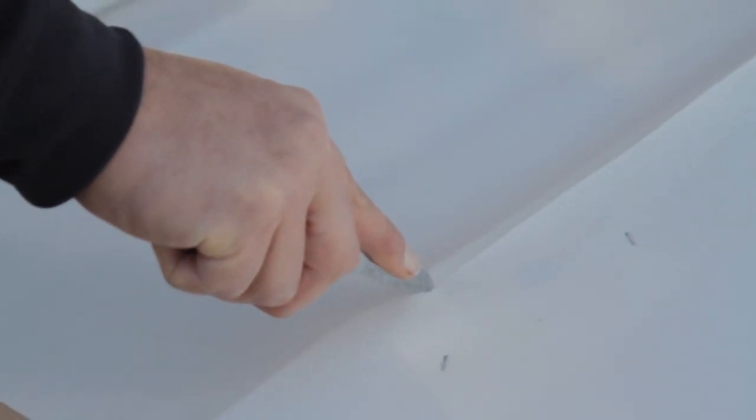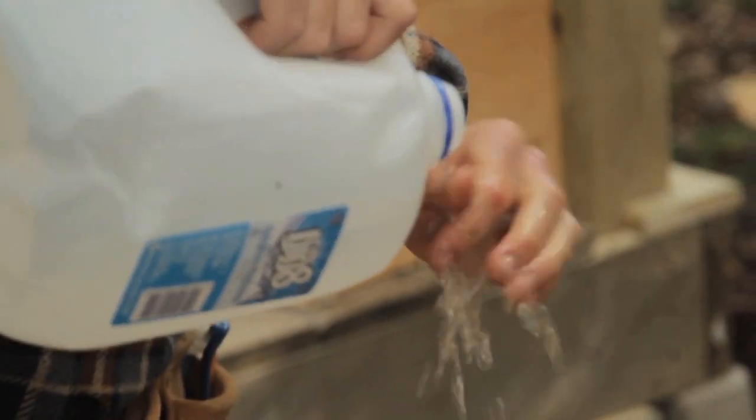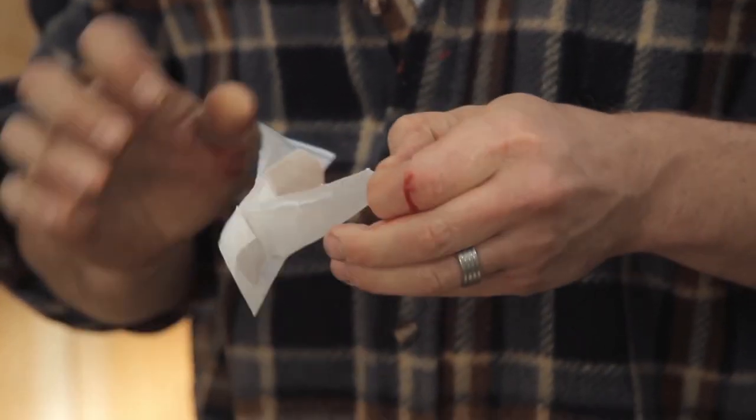Andrew's not behind this part of the project at all. I don't understand why. He just doesn't get it. Usually this is his type of thing. This stuff is hard to do by yourself — trying to hold and cut at the same time, you inevitably hurt yourself.